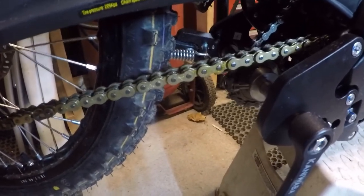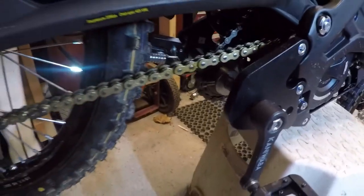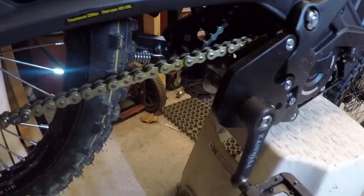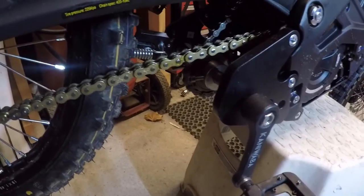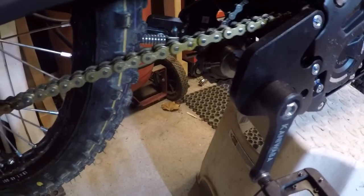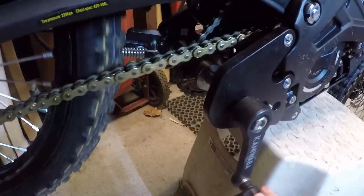They've got three different versions of this kit: the non-powered version, which is everything except the gears and chain; this powered version, which includes the gears and chain; and a pedal assist version which mounts a sensor on the crank and has a little bit of electronics. What we've got allows us to legally drive the back wheel from the pedals.